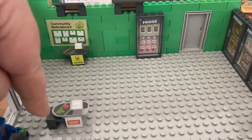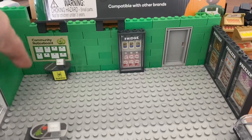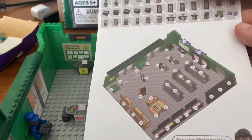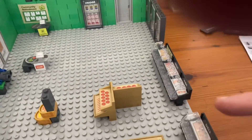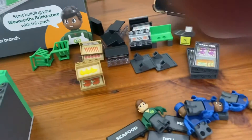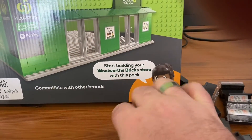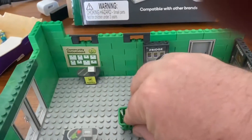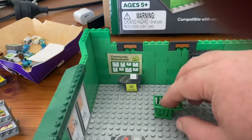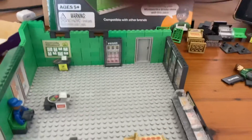I didn't realize there are actually three scanners — I've got two but I'm missing one. There's a garbage bin that goes in the corner over here. I've got a heap of customers and one staff member, and these are the leftovers. Funny thing is, this shopping trolley doesn't stick on the board — it's just going to sit there, it won't clip in anywhere. That's a bit of a bugger, but I've ended up putting one of the customers in the chair.